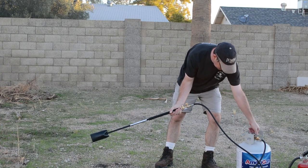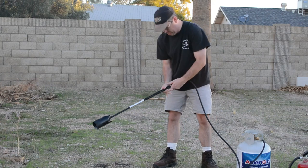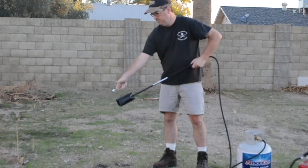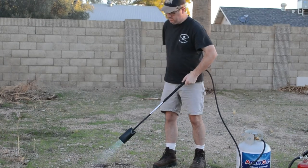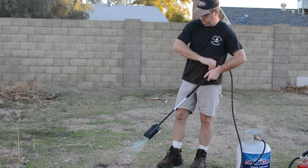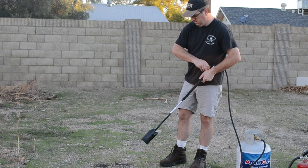Make sure you read the instructions on these suckers before you light them up. Basically you turn on the gas at the tank or the mouth and spark it up. I jump every time I light this thing up.